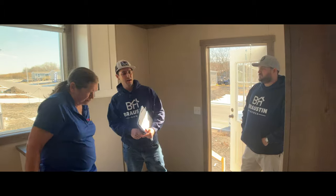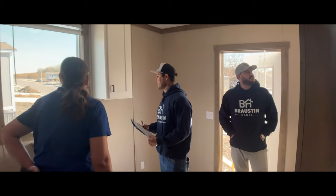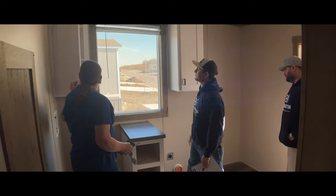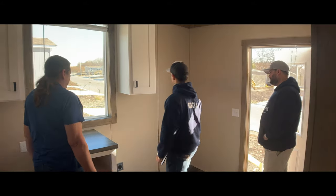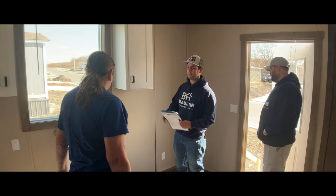What we're looking for inside here is any damage to any of your shelves, cabinets, trim, or cracked glass. The walls we're not really looking at too much because we know during transit there's going to be loose trim and stretch cracks here and there from the house moving.